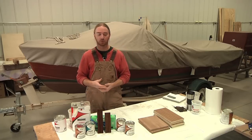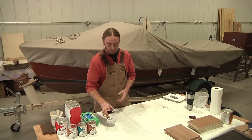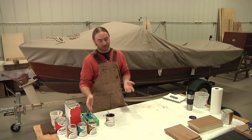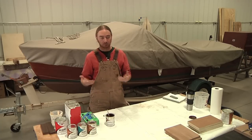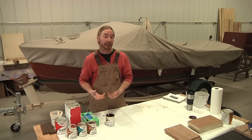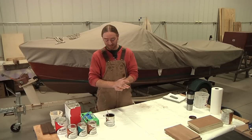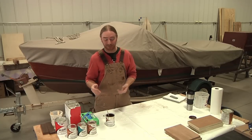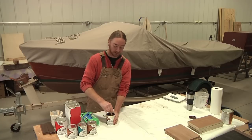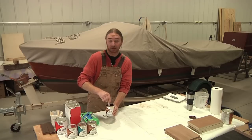To get started, the first thing you want to do is really mix up the stain as much as you can. If these cans have been sitting around, the solids — the actual pigment — settle down to the bottom and can get pretty hard. I've already gone through and mixed this can, and even though it's well mixed right now it's still very thick and gloppy, which is fine.